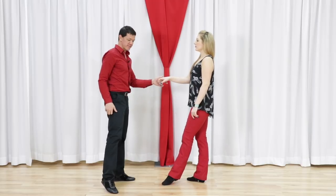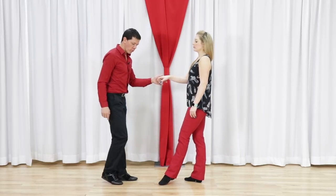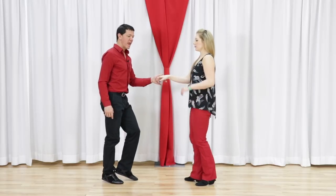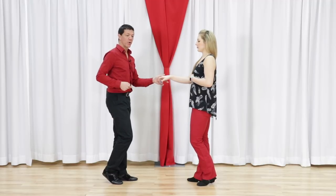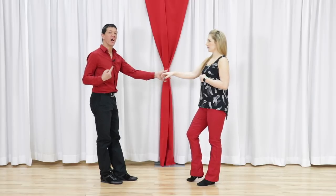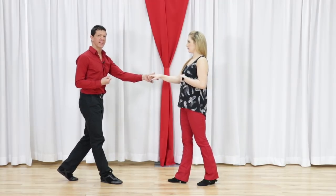Now for the five and six, instead of plodding flat-footed through our anchor step — which would not allow us to use the beat of music — we're going to roll through our feet toe to heel. We're going to roll on five and, and on the six we're going to strike the ball of the foot. And on the 'and of six,' we're going to move away. Now we still have the 'ah' to contend with. On the 'ah,' we're going to present our foot and get it ready so that we can move on to the beginning of the next beat.